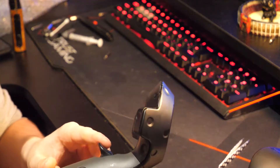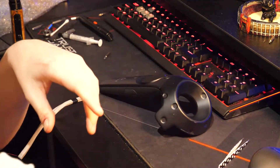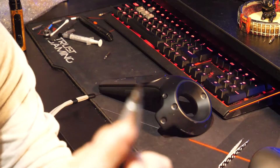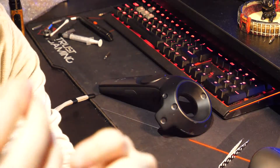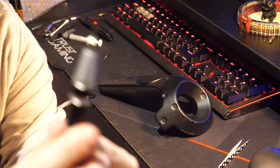To get started you're going to need a Torx 5 screwdriver. It's like a star-shaped screwdriver, pretty small — have a look and try and find one.